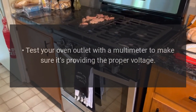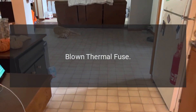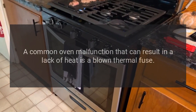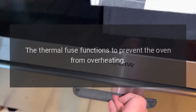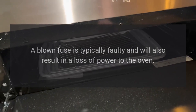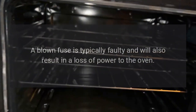Ensure that your oven has the proper outlet for the amount of volts it requires. Test your oven outlet with a multimeter to make sure it's providing the proper voltage. A common oven malfunction that can result in a lack of heat is a blown thermal fuse. The thermal fuse functions to prevent the oven from overheating; if it does, the fuse will trip, shutting off the oven's power.